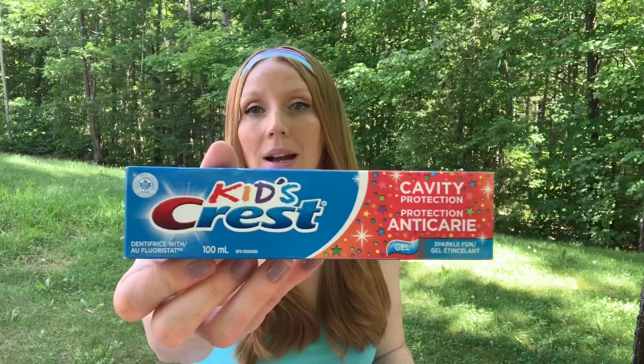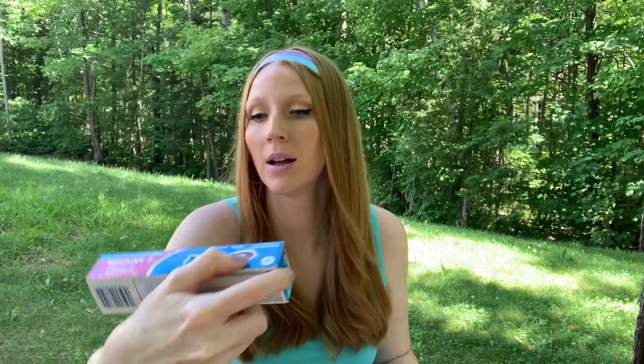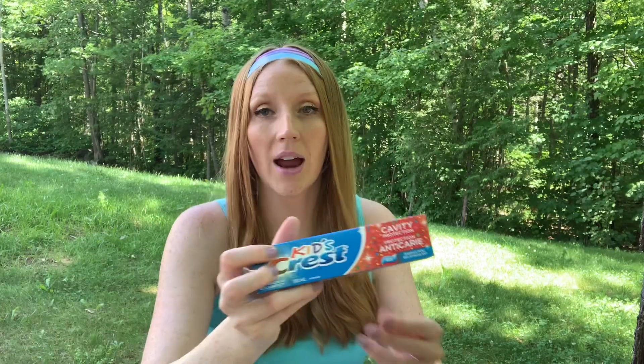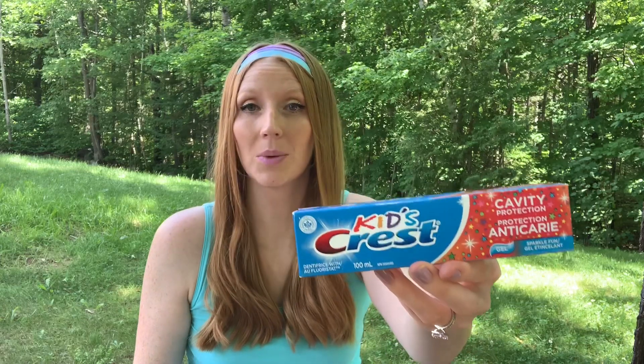I did grab some Kids Crest sparkle toothpaste — my daughter loves this. It was $2 at Dollarama and I'd never seen it before at Dollar Tree. Then I went into Dollar Tree and what are the chances they had loads of this exact stuff for $1.25? They also had a strawberry one. You'll win some and you'll lose some — there's no point getting upset about it because it is what it is.